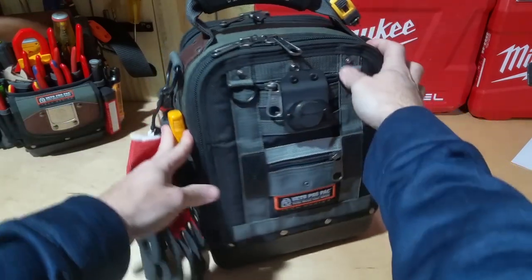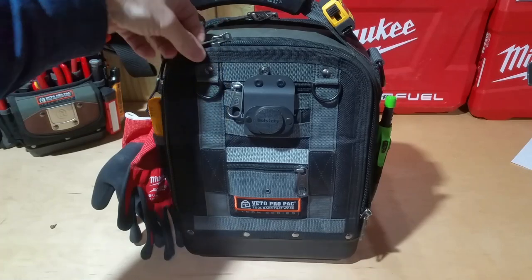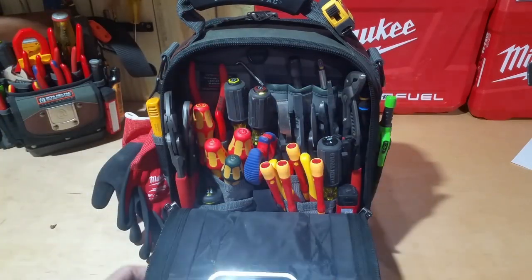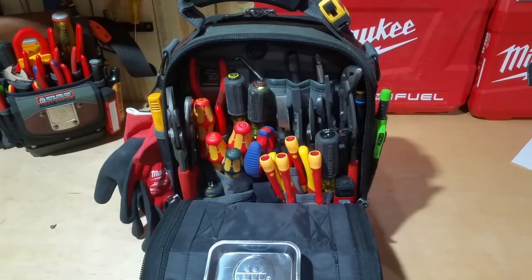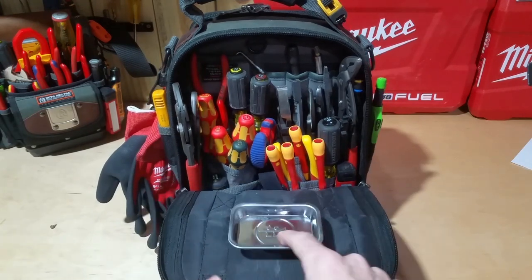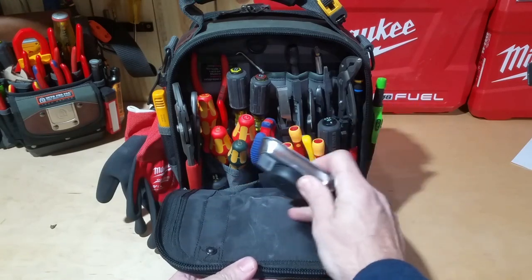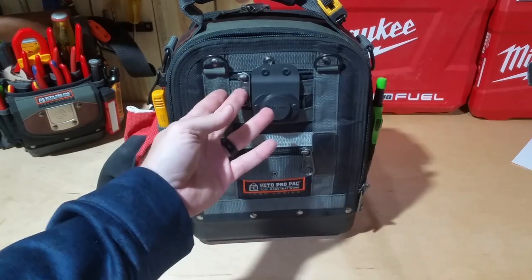Now as we open up the front, this is where I keep the bulk of my hand tools. You'll see I have several Knipex within this bag, also some Klein and some Wera. I also found a small parts container that hooks onto the magnet on the inside, which allows me to put things there and it just stows away nicely.